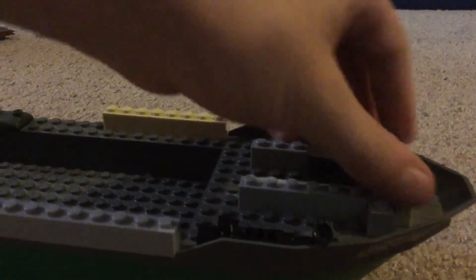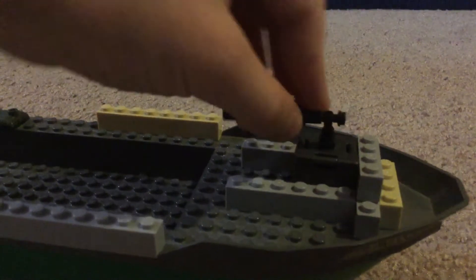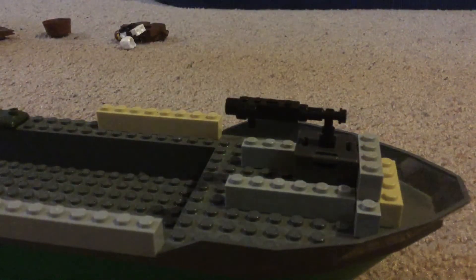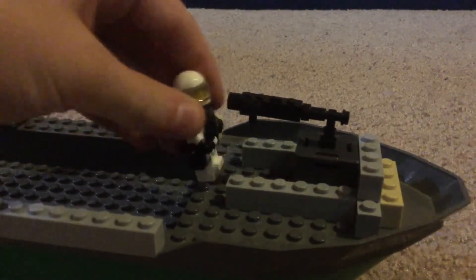You can store stuff in that crate if you want — sort of like ammo. I think it's an ammo crate, that's why I put it there. I put an armored guy up there because he's the front guy — he's going to get shot a lot, so he has to have some body armor.